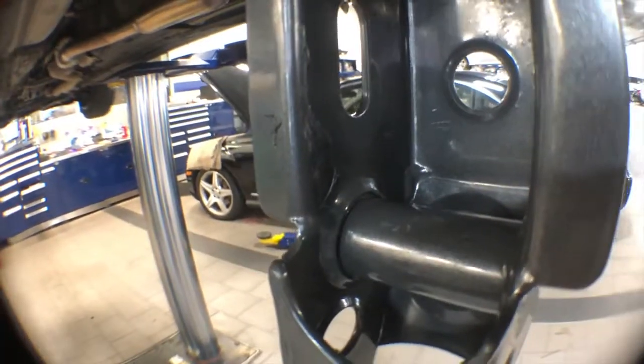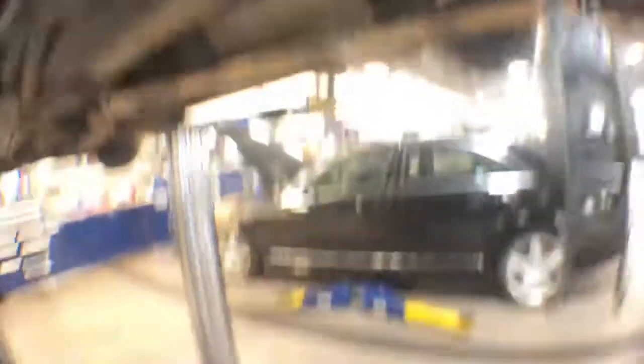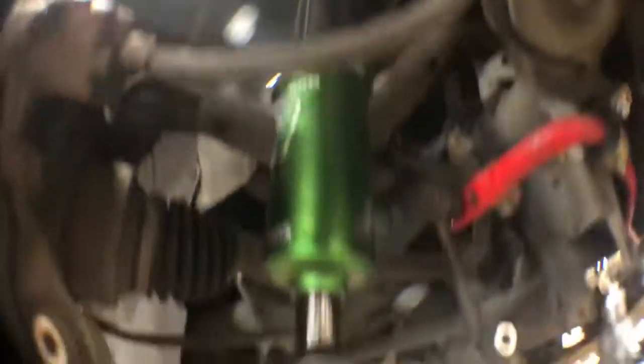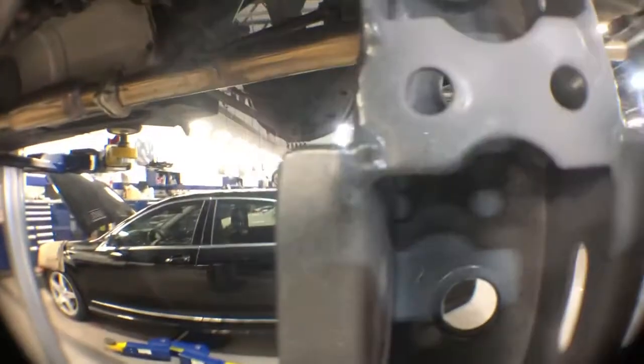I am having trouble putting my Fortune Auto coilovers in. If you have Fortune Auto coilovers like me, you may have to grind this off just for it to fit. I had to spray primer on it because it messed it up pretty bad. So yeah, if you have Fortune Auto coilovers or coilovers that don't fit, you have to do that.